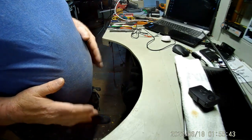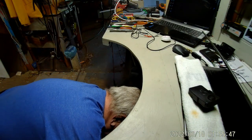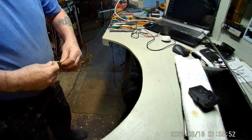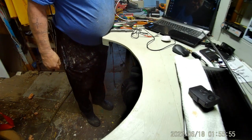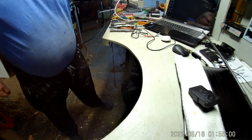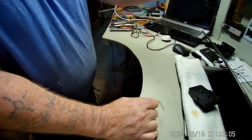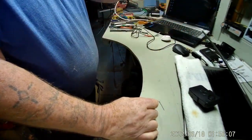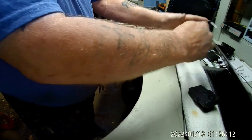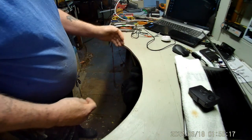Even without the manly belly — peanut butter vanilla and strawberry vanilla ice cream — I can't reach the back wall even if I push it in. So as nice as it was to have that big counter, I couldn't use the back wall at all as far as shelving goes.